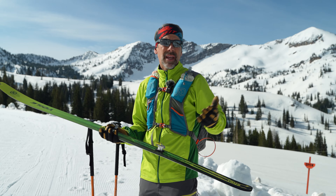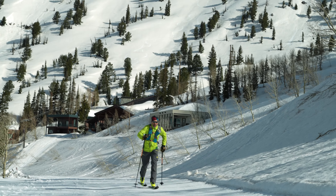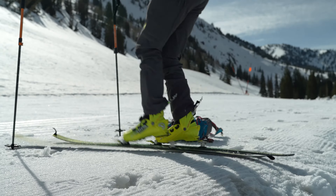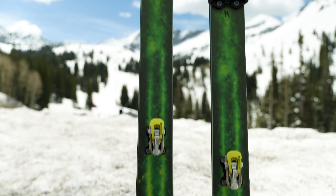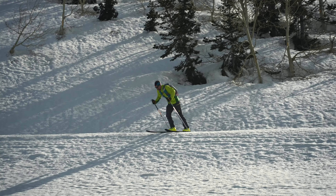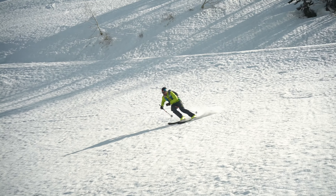It skis well and in typical Voile fashion, it's easy to ski. Typically in a Skimo Race, you want to get to the bottom as quick as you can, but with the added sidecut, if you need to make that quick turn, you have the tool to do it.